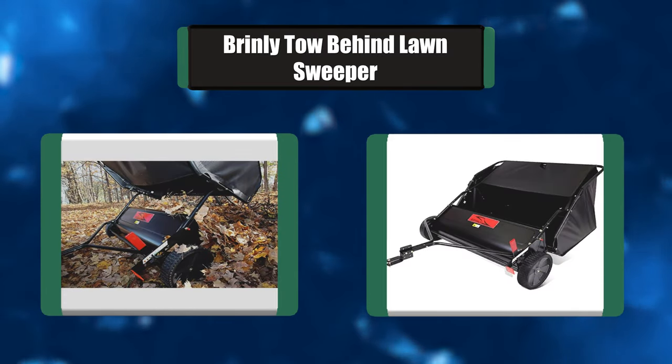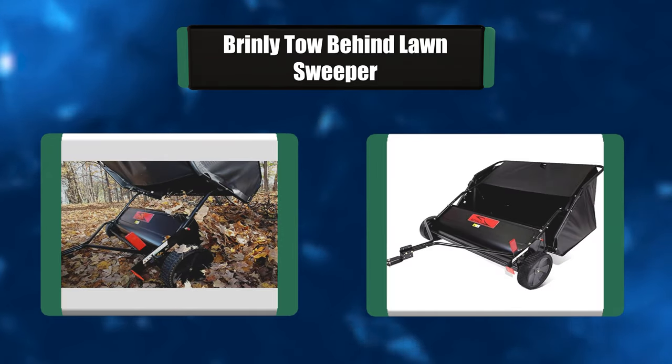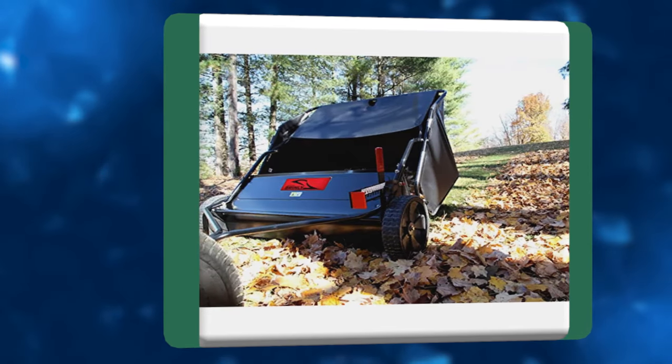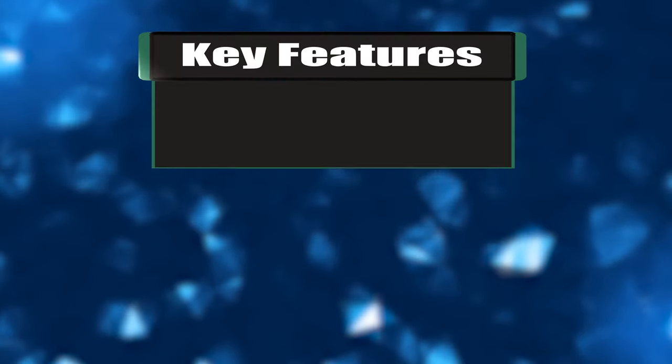Raking leaves can be a big job and one that must be done multiple times in a fall season. Fallen leaves and other yard debris can lead to thatch build-up if not removed. The Brinley lawn sweeper, with its large 42-inch working width and 20 cubic foot hamper, helps get your fall yard cleanup done quickly and easily.